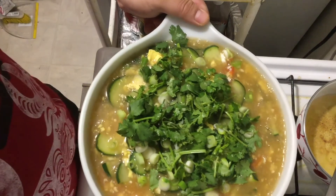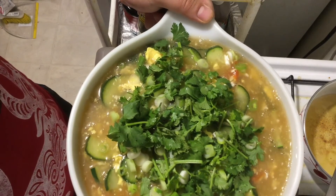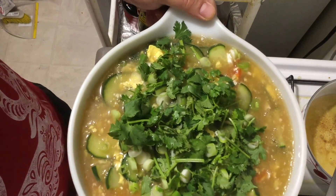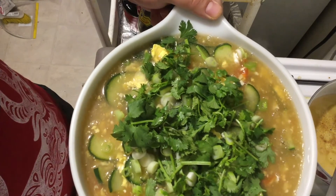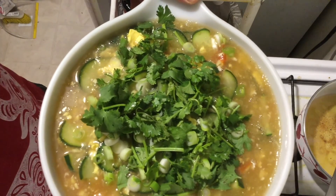The cucumber tomato egg soup, Chinese name called Liang Gua Xihong Shi Jidan Tang, is done. I hope you like it. Please subscribe, share, like, and comment. See you next time.